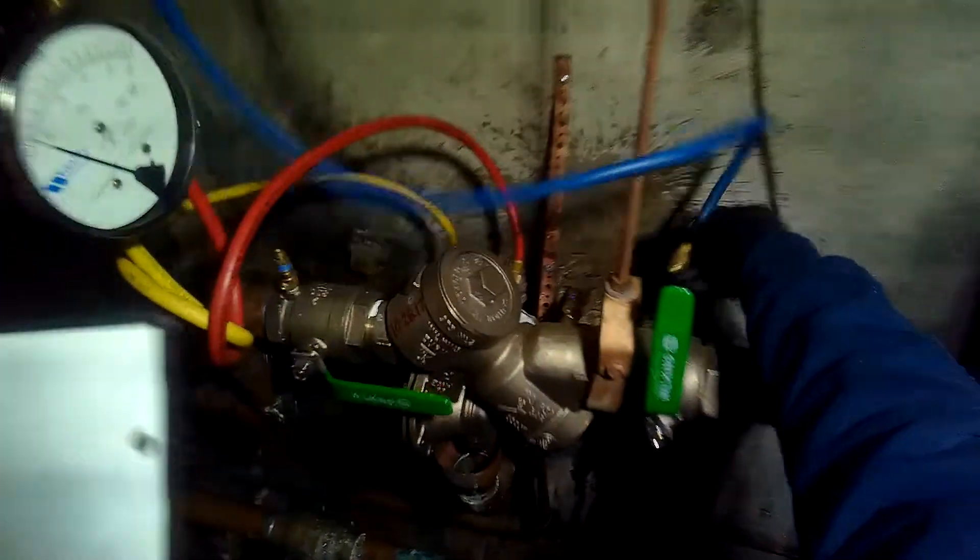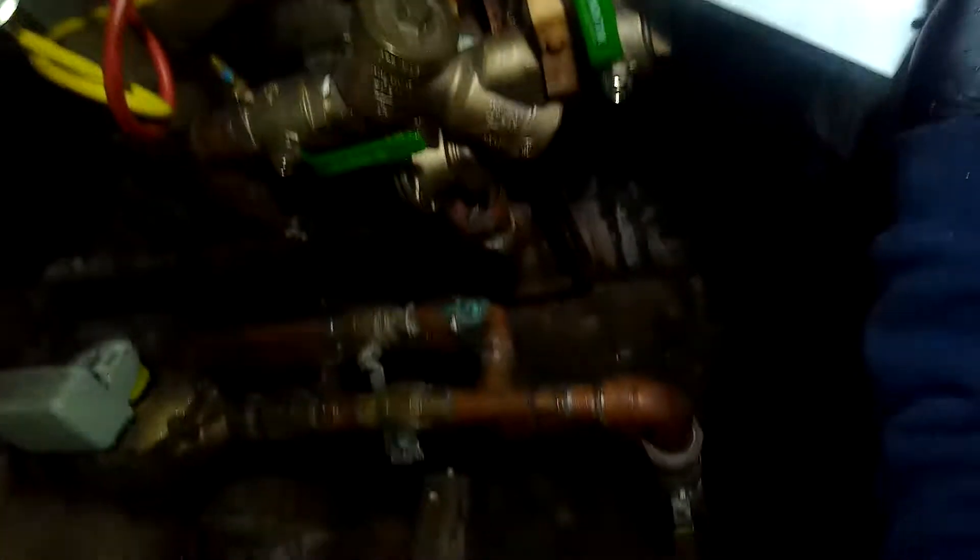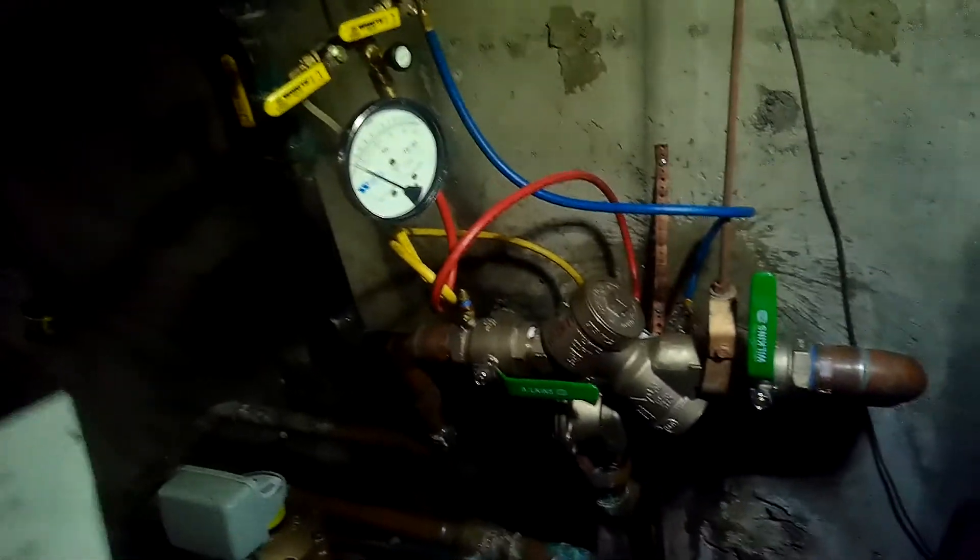We're going to connect the bypass hose to test cock number four, open control valves A and C on the test kit - C is already open. If there's no discharge on the relief valve, check valve number two is good. We have no discharge on the relief valve. Close all test cocks, disconnect the test kit, make sure all water is out - this device has passed.